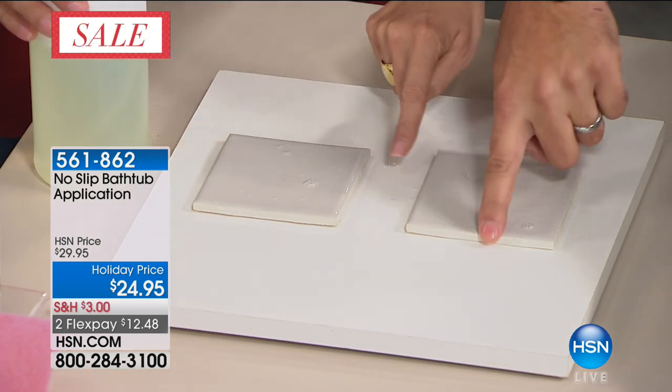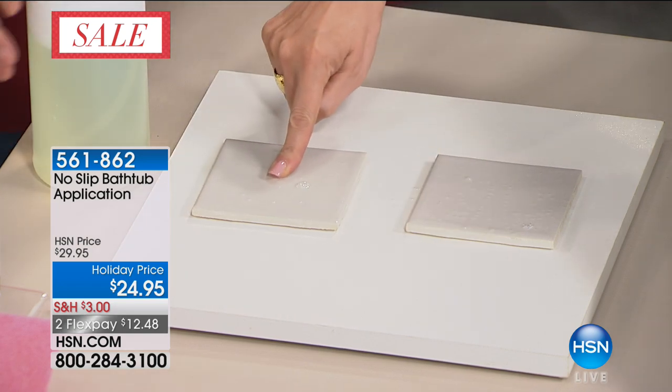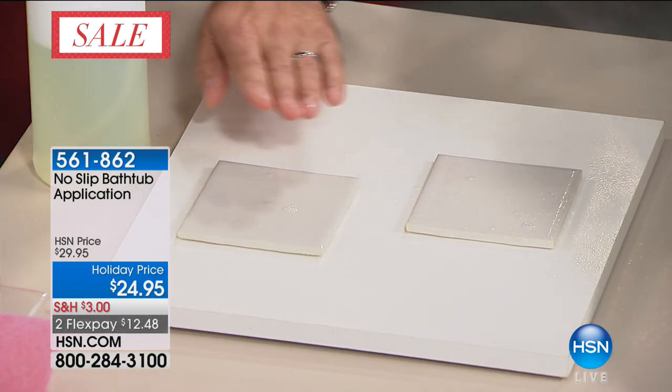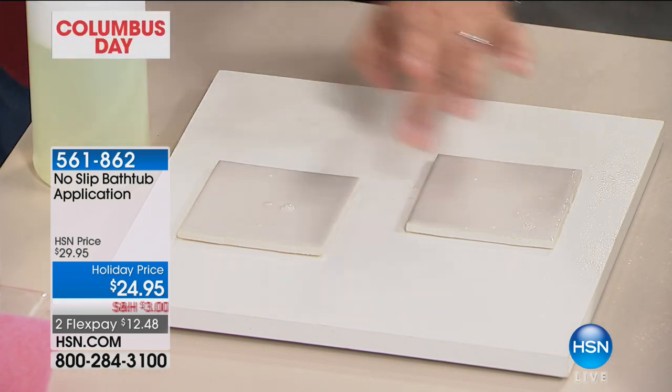Now try this one. If you put your finger here and push you can't move that one. Put your finger on this guy and try — see the difference? Now notice: when you press down on the treated tile it doesn't feel sticky, it doesn't feel like there's anything there that's going to grab onto you.